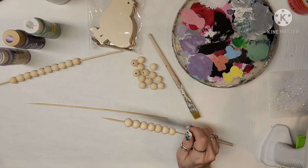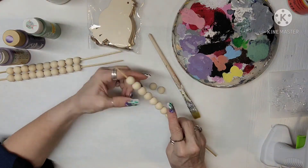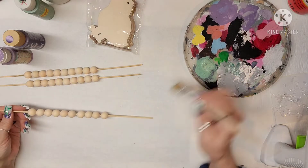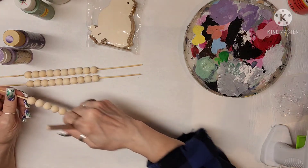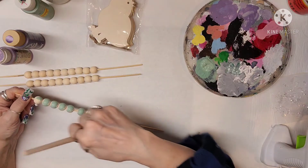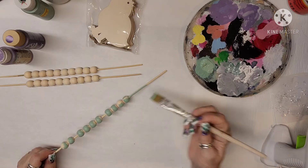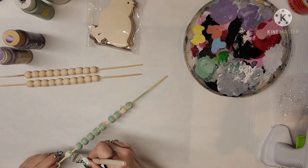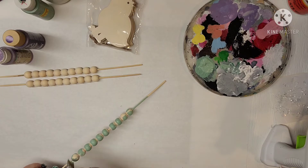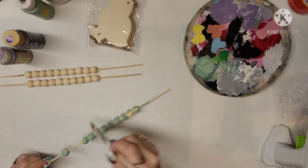I had two different colors of purple and wasn't quite sure which one to use, so I ended up using more of the lavender one than the darker one. I'm just painting those beads on the skewer, which makes it a lot easier. I remember years ago I used to put a dot of paint in my hand and roll the beads around — it worked really well, but I had paint everywhere. Putting them on skewers is a lot less messy.